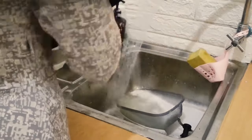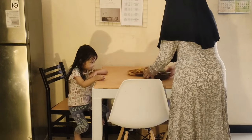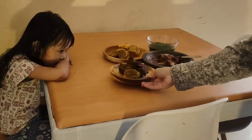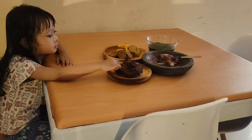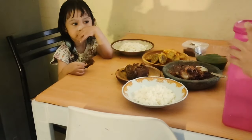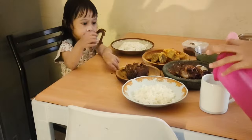Setelah semuanya siap, ini mau aku cuci-cuci dulu untuk piring kotornya. Dan ini dia menu sarapan kita hari ini. Alhamdulillah, ini ada tambahan bebek goreng dari bapak mertua, dan ternyata Dela itu doyan banget sama bebek goreng sampai dia itu gak sabar pengen makan duluan.